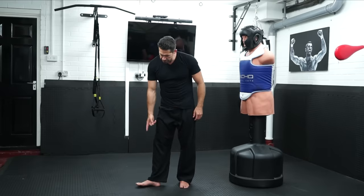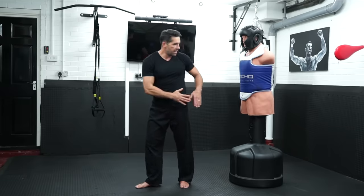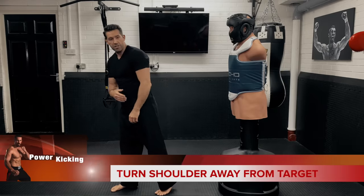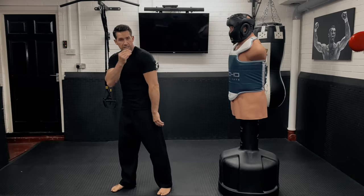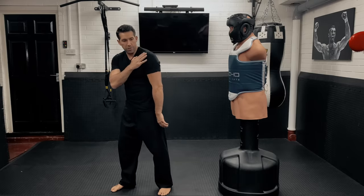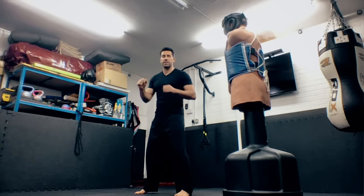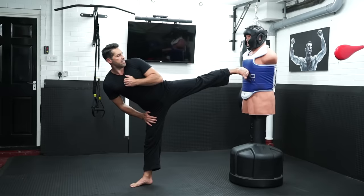The very last position: toes pointing that way, heel pointing that way. Notice I'm completely side on — in fact, more than side on. This shoulder is down a little bit so my back is facing the opponent slightly. That might seem strange, but if you want the proper sidekick position, coming from a taekwondo background, that's it.